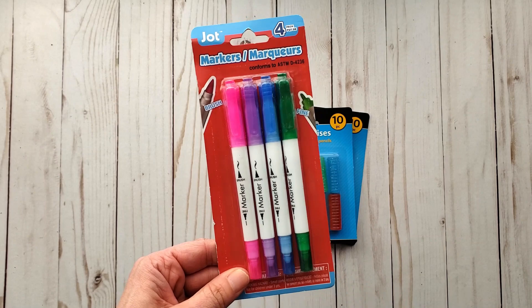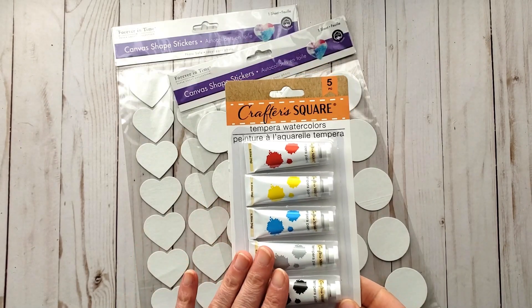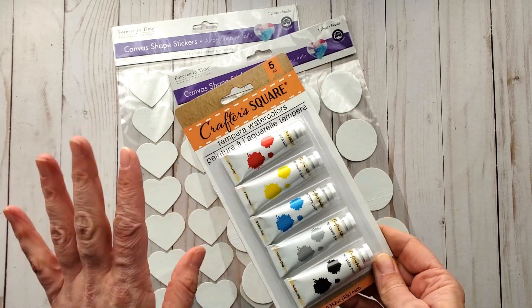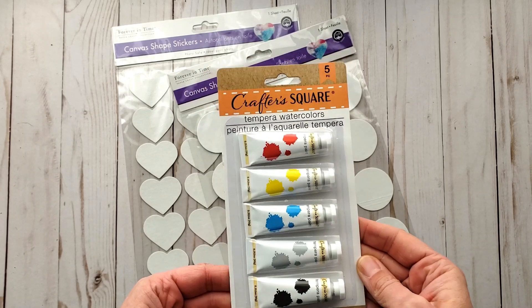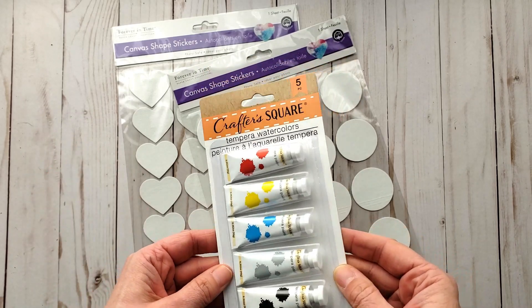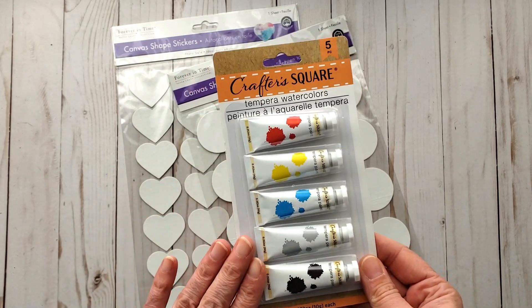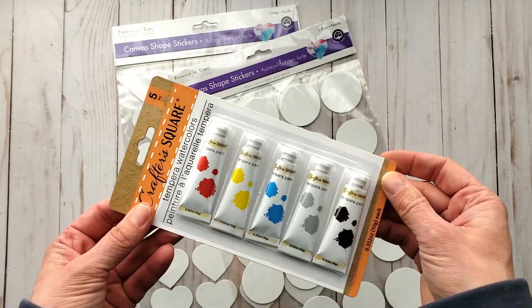I'm going to see if these will work in my Cricut Joy as well. My watercolors — I just went through them all and had to throw a bunch out, so I needed to replace them. I wanted to try the Crafter Square ones. Apparently they're not too bad considering they were only a dollar twenty-five here in Canada, so I thought I'd play around with them and see how they are.